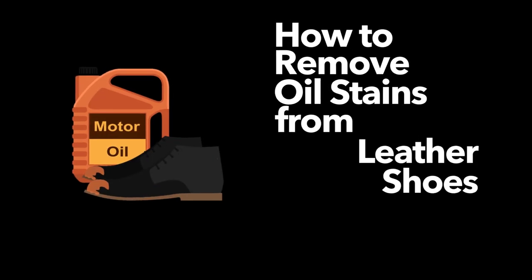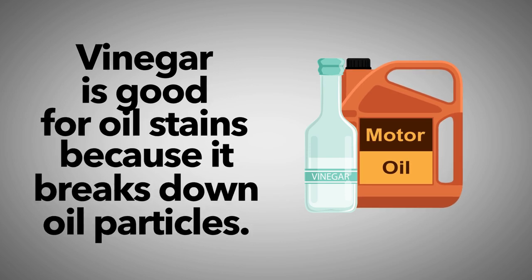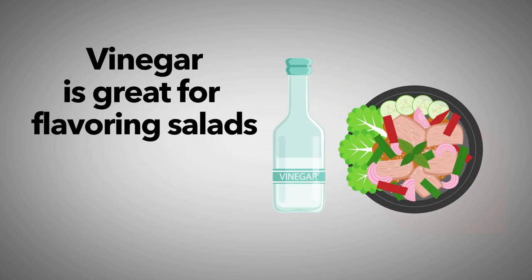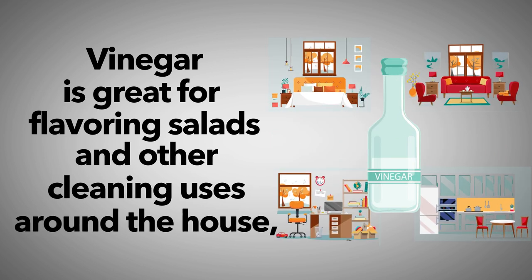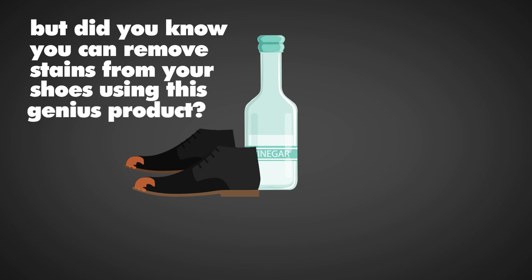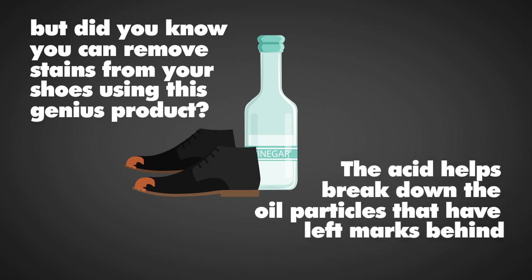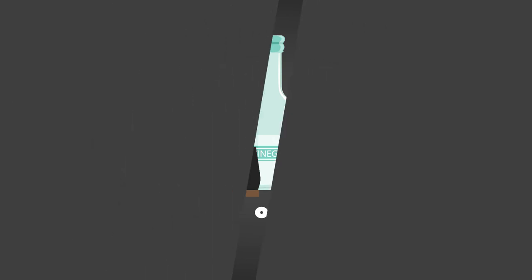How to remove oil stains from leather shoes with vinegar. Vinegar is good for oil stains because it breaks down oil particles. Vinegar is great for flavoring salads and other cleaning uses around the house, but did you know you can remove stains from your shoes using this product? The acid helps break down the oil particles that have left marks behind on your shoes.